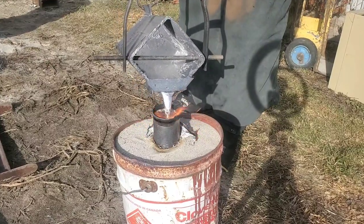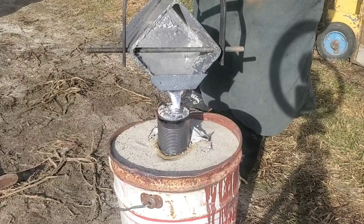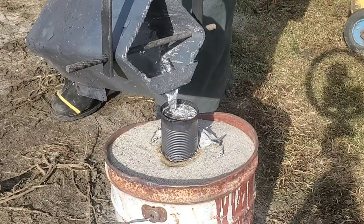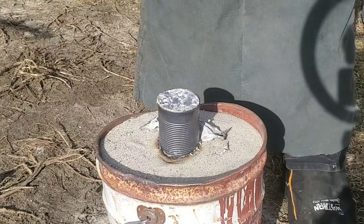As I've said before in a lot of my other casting videos, this cup has to stay full once you start pouring. Even if you overflow onto the sand, it's totally okay — it's not a big deal. But if at any point that cup runs dry, the sand's just going to collapse on itself and you'll have a failed mold.